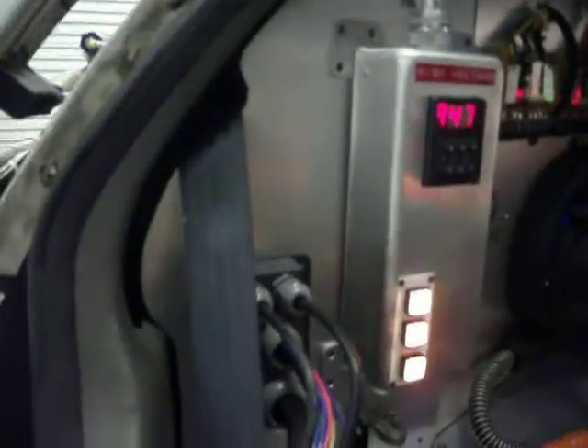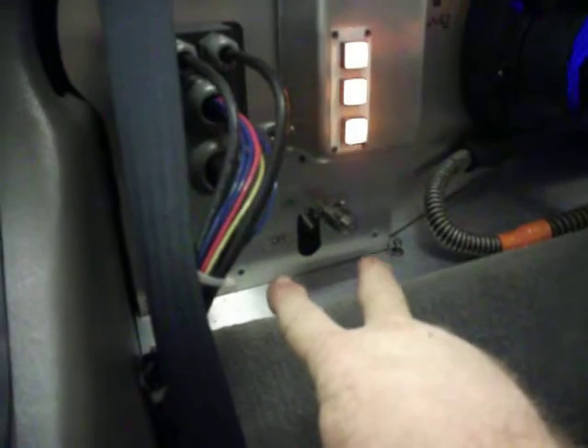Here's our little plaque that we put on every car when we make it. Now, if you want to get into the fuses for the entire car, you have to take out three screws — one at the top and two at the bottom.